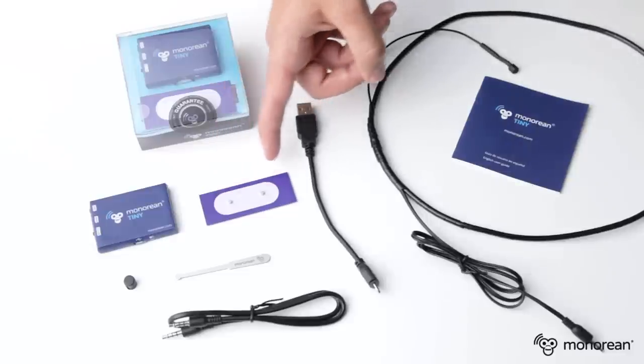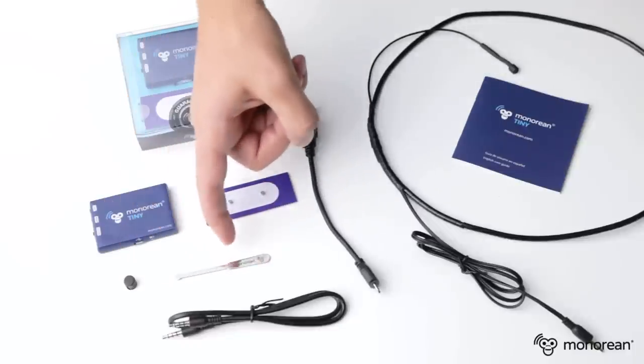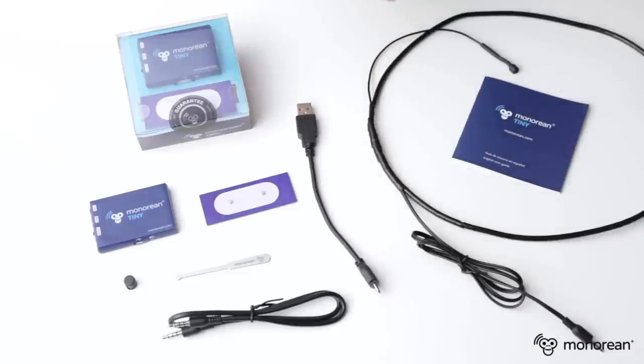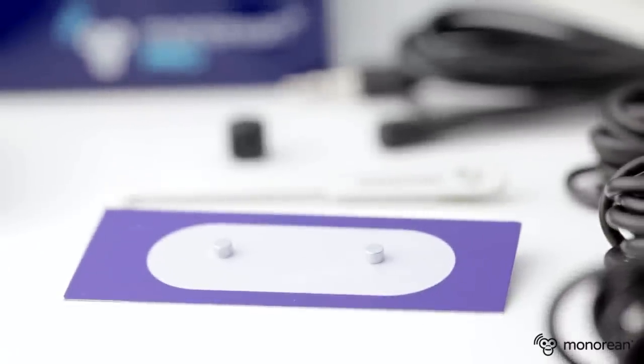Welcome to Minorion.com. My name is Tony and in this video I will explain to you how Minorion Tiny works. Minorion Tiny includes two earpieces, an inductive ring with a built-in microphone, an extractive bar and an extractive magnet which will help you to remove your earpiece, a cable to connect to the switchboard, to your cell phone or MP3 player, a USB charger for the switchboard and an instruction manual.